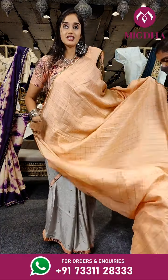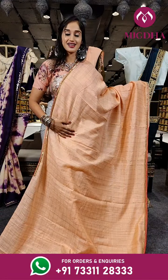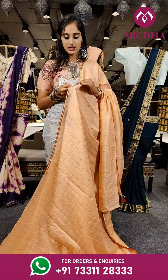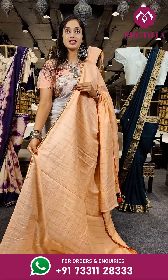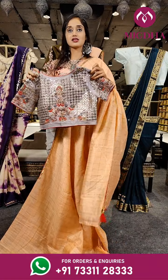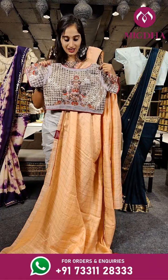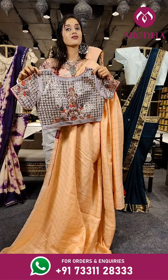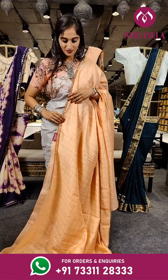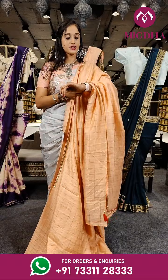Here is a peach coloured saree. On the complete saree we have zari chick boxes. When it comes to the border we have a beautiful kardana style work. With a stitched blouse — it's too pretty. The price for this is 4,150 rupees.